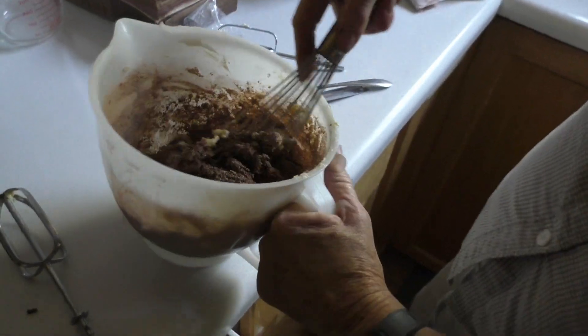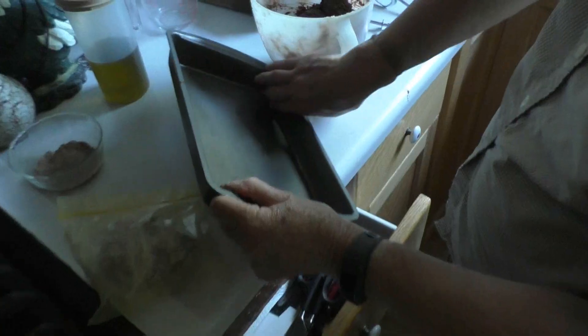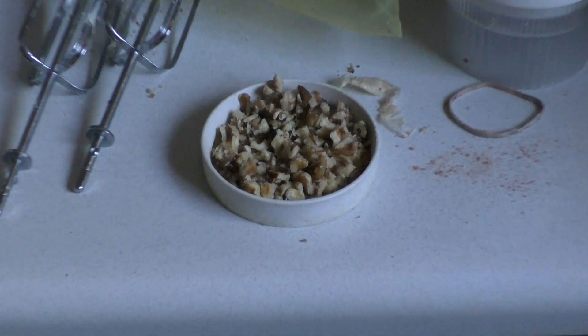You don't mix that with an electric thing? No. And of course with any good sheet you want to just butter it up. Some crushed almonds, and of course some crushed walnuts.